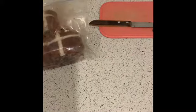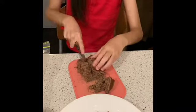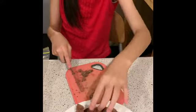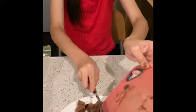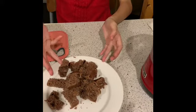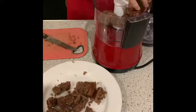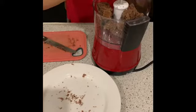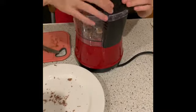First you would need to chop your hot cross bun into small pieces. Now we are going to put our chopped hot cross buns into our food processor. Now we are going to process them.